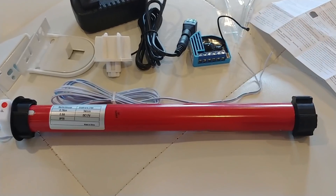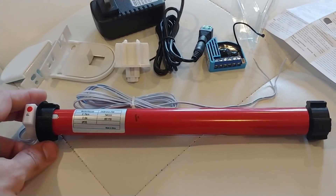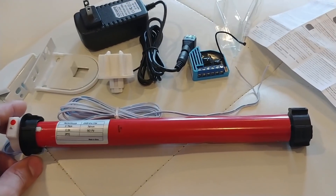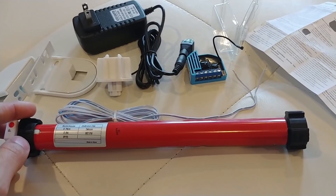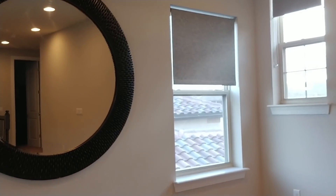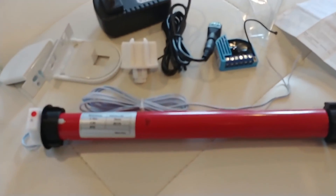It's nothing fancy like a stepper motor or anything like that. It's simply a DC motor and it's housed in a 1.5 inch roller tube. And 1.5 inches is what happens to be the size of the roller tubes for my shades, right there. So this should hopefully do the job.